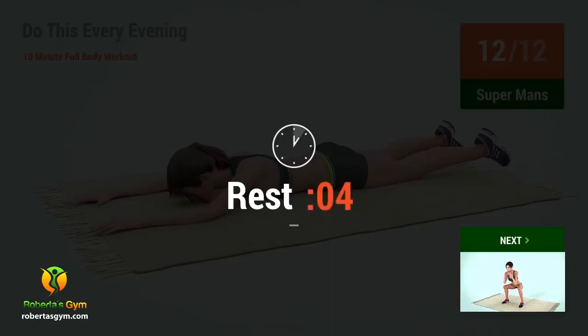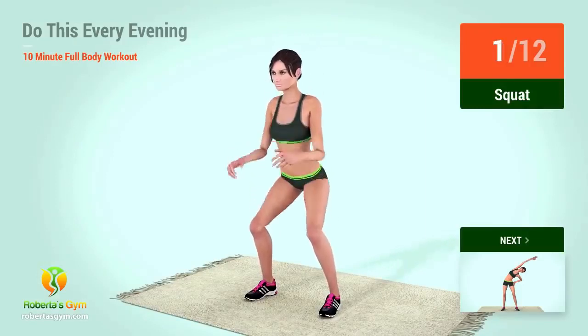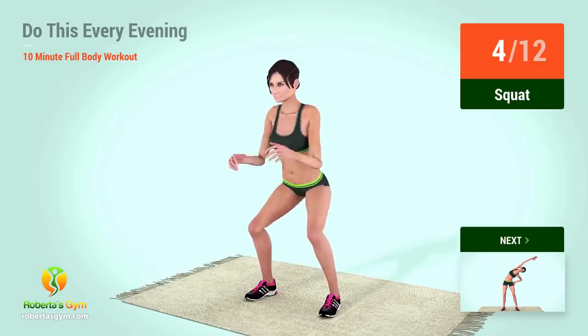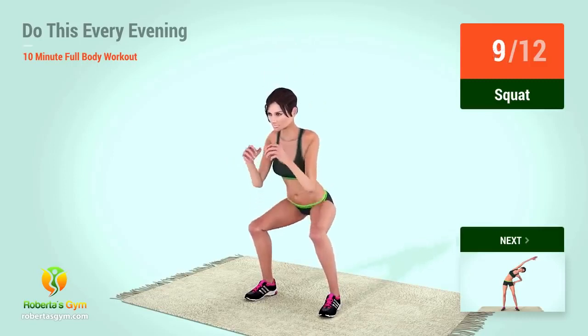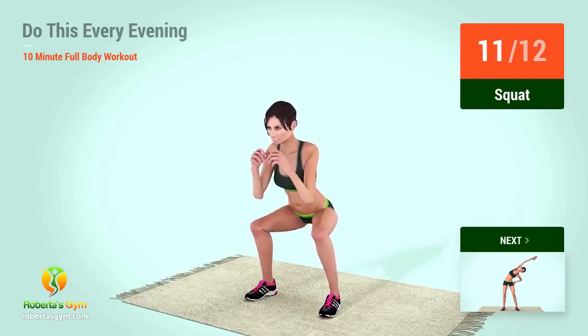Up next, squat. In 5, 4, 3, 2, 1, go. 1, 2, 3, 4, 5, 6, 7, 8, 10, 11, 12. Rest time.